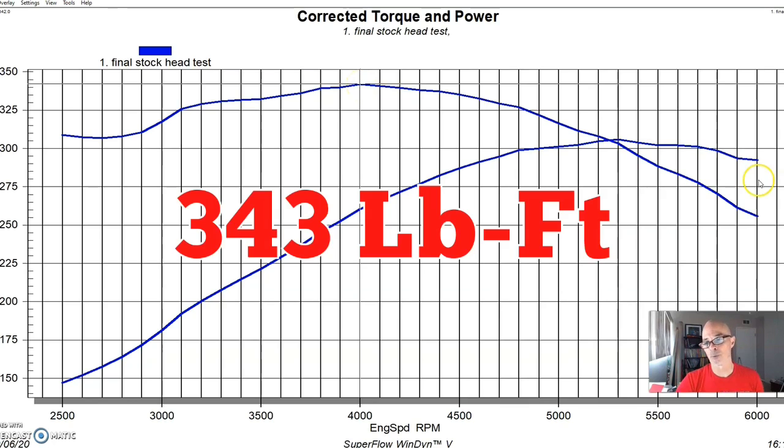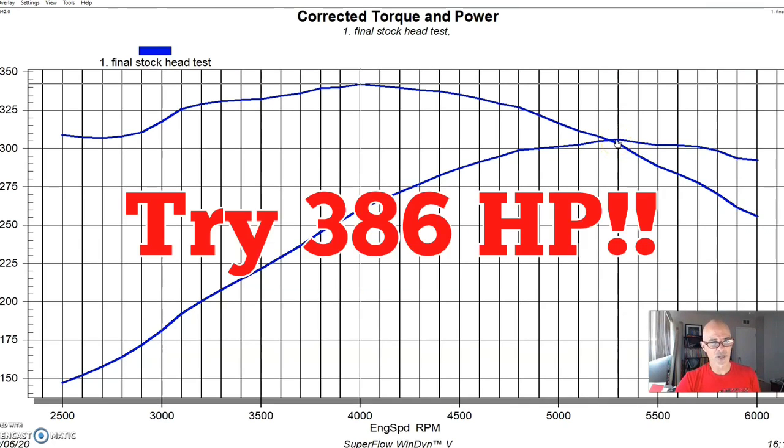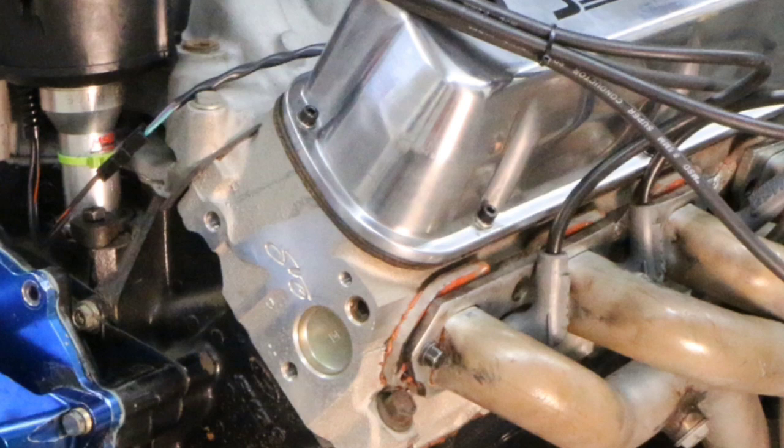It made 342 foot-pounds. It's important to note that running these stock heads we also ran it on a larger engine - a 331 or so - and then also on a 392, where we were able to make somewhere near 340 or 350 horsepower with the stock head. So if you're really leaning on that stock head you could make that kind of power, but not on a combination like this. To give you an idea of what it makes with even a reasonable head, here's what happened when we replaced the stock head with basically a GT40 aluminum head.